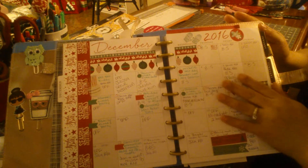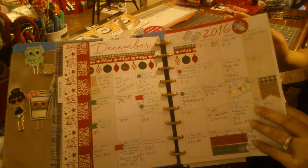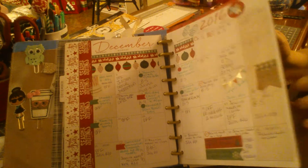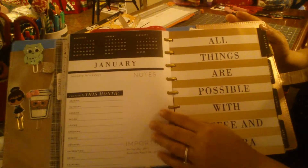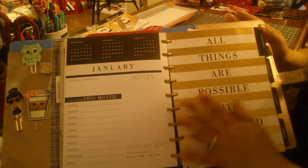Since I still need December, over here I still have my December layout. I haven't made a dashboard yet, so I plan to make some kind of dashboard, but I am going to be decorating this soon.